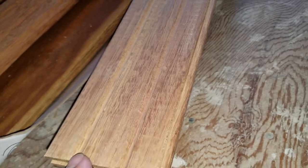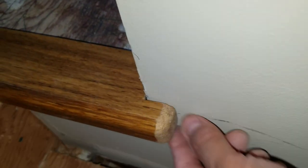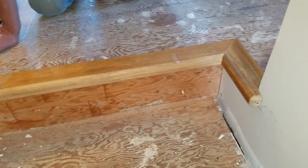We'll take some putty and fill that hole. That hole is a machining mark that is part of the stairs — you see there's the hole there, and we just happened to glue them right together on top of each other, and that's why we have a round hole.